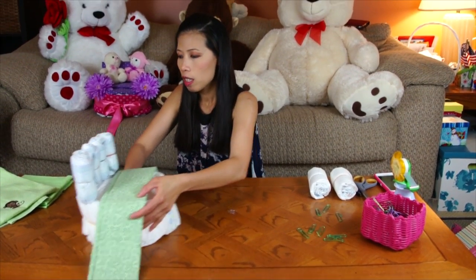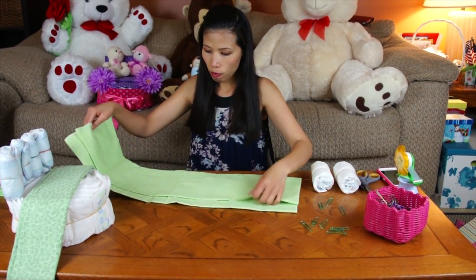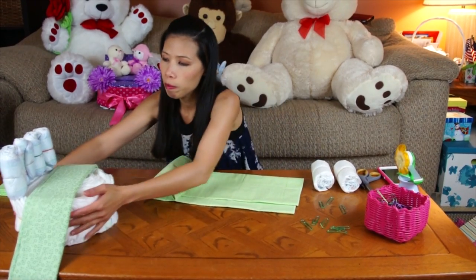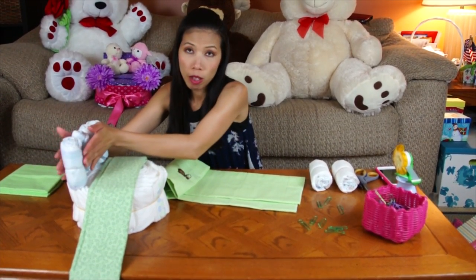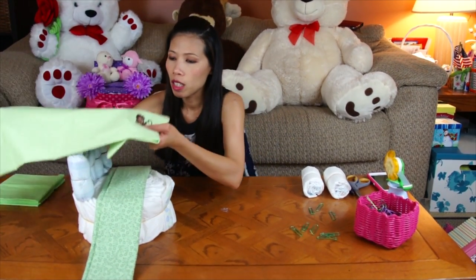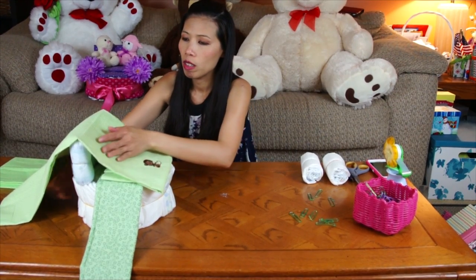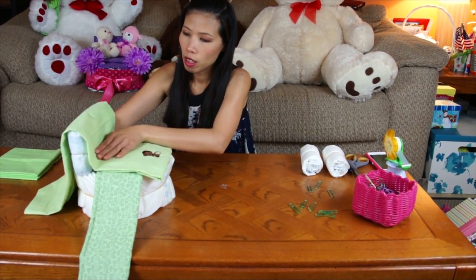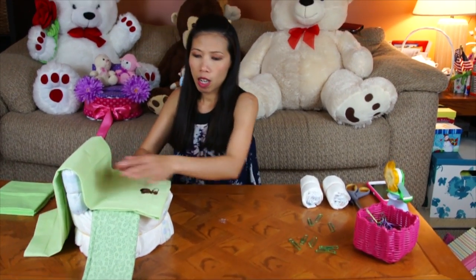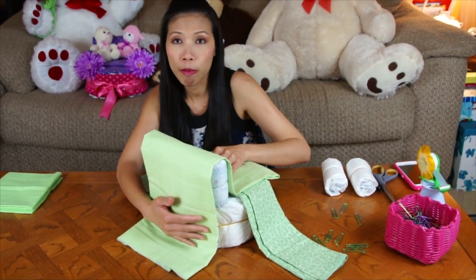Then we're going to fold another blanket the same way to cover the backrest — yeah the backrest like this. And then on the back just leave it, don't worry about it for now.